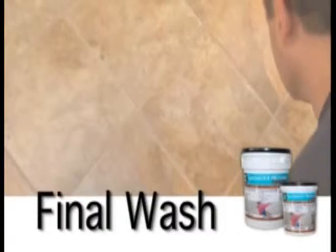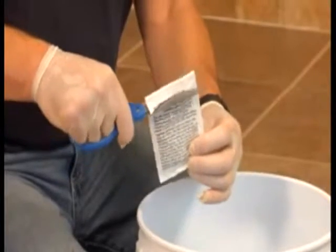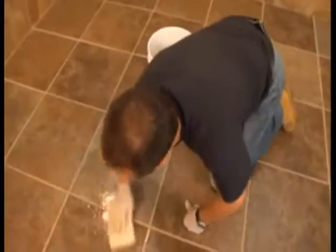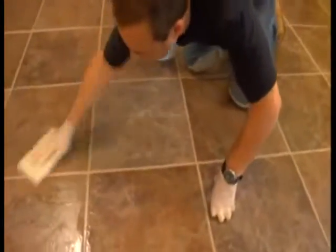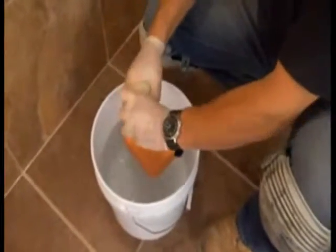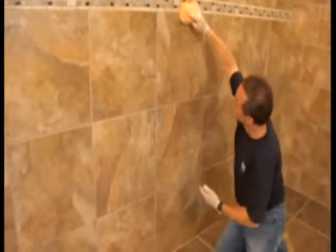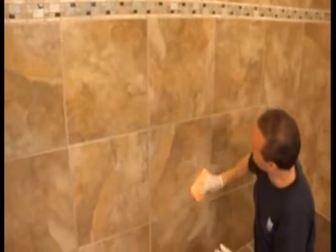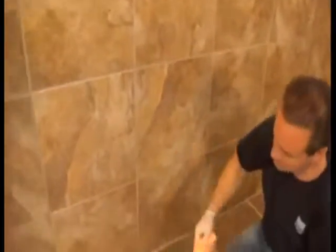Begin final cleaning approximately one hour after the initial wash. Prepare another 2 gallons of clean water with the final wash cleaning additive packet and follow the same process as the initial wash. Use the clean white scrub pad in place of the sponge to break apart any leftover residue. Rinse the scrub pad frequently. Using a clean sponge, wipe diagonally over the scrubbed surfaces to remove froth and residue, using each side only once before rinsing. Change the water and cleaning additive mixture at least every 50 square feet (4.7 sq m) when using multiple units.